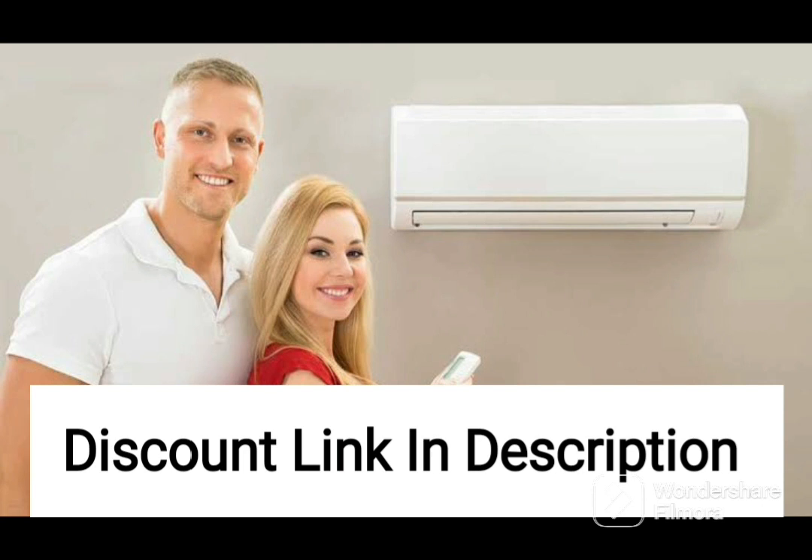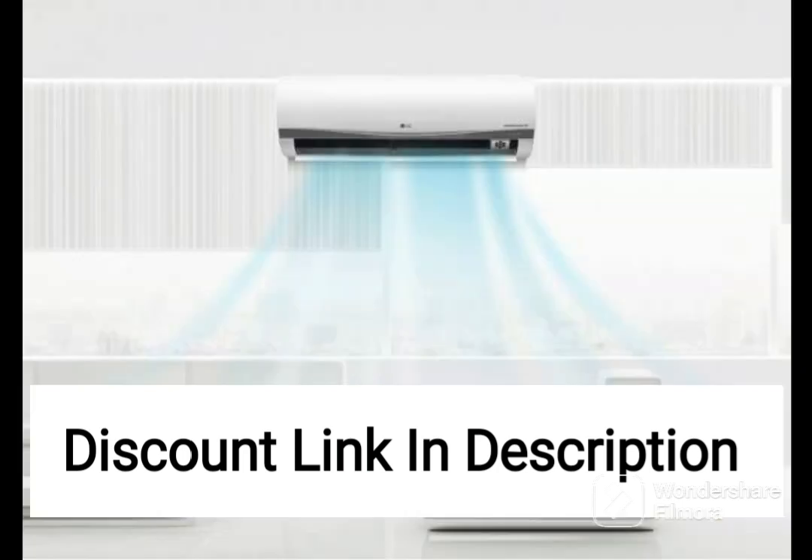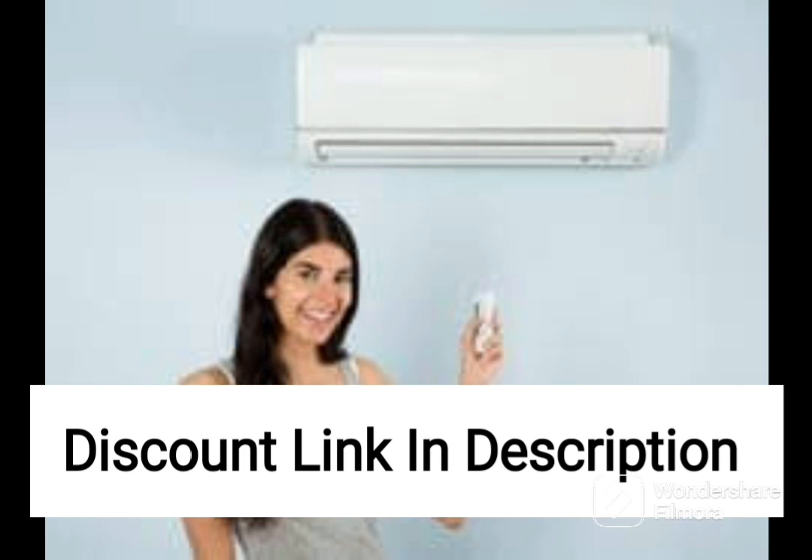Overall, the Samsung 1.5-ton 5-star inverter split AC is an excellent choice for those looking for a top-of-the-line air conditioning unit that offers both energy efficiency and high cooling performance. With its multiple cooling modes, antibacterial filter, and other useful features, this model offers great value for money. However, users should consider their budget and cooling needs before making a purchase decision.